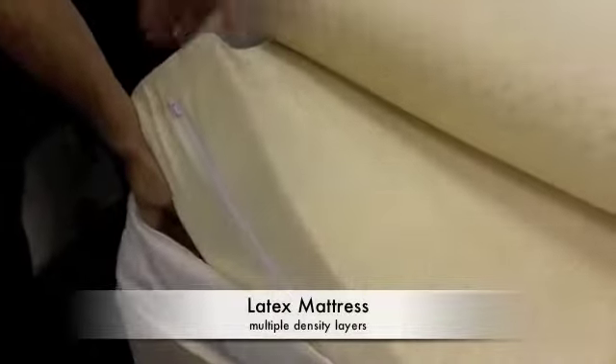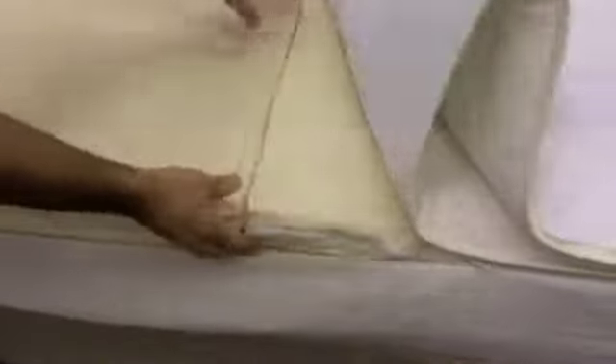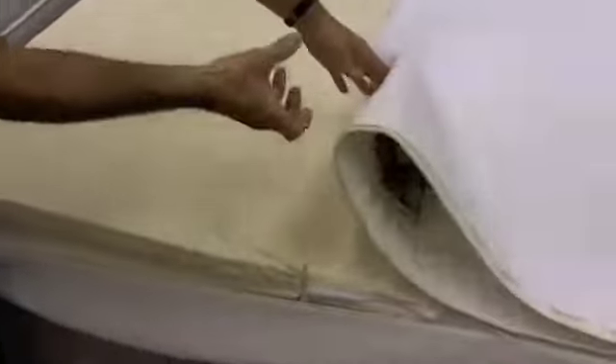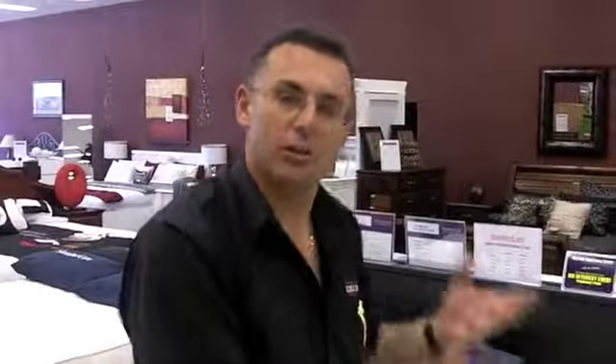Now, I've done it in a three core latex zoning. Your high density latex on the bottom, which gives you the body support. Then I've got two toppers, one there and one on this side. And they are both individual support feels — one is firmer than the other. So if a person likes a slightly softer one, they'll sleep on the softer side or the firmer on the other. But it's also done so that you can have two of the same feel if you wanted to.